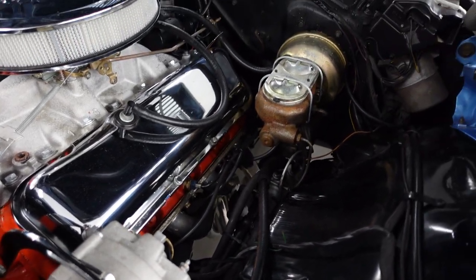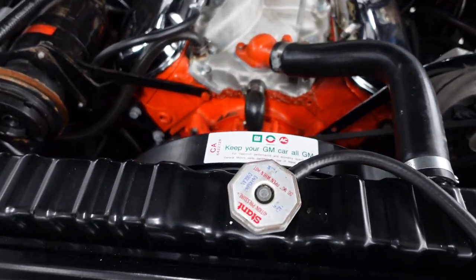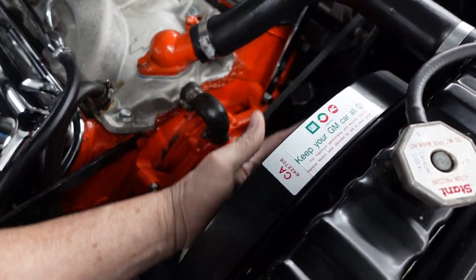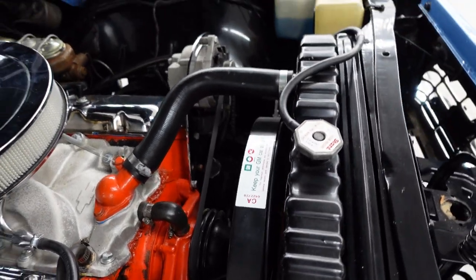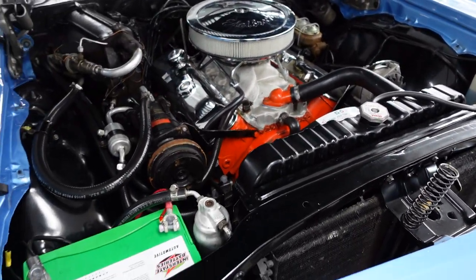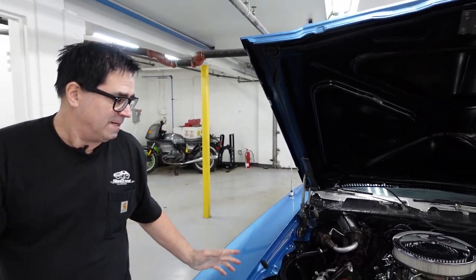Big radiator here. It has an auxiliary electric fan added — no more mechanical fan, which is okay. You save about 10 to 15 horsepower right there by getting rid of the drag of the mechanical fan. All that said, that massive factory radiator, which has been reconditioned, will keep this nice and cool.